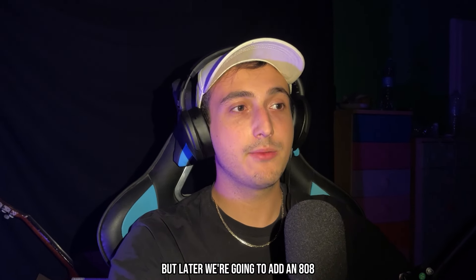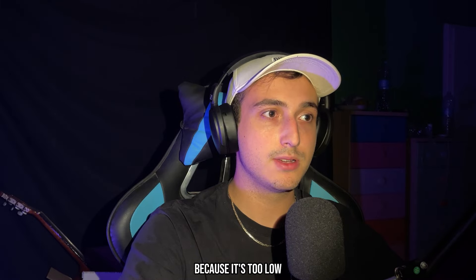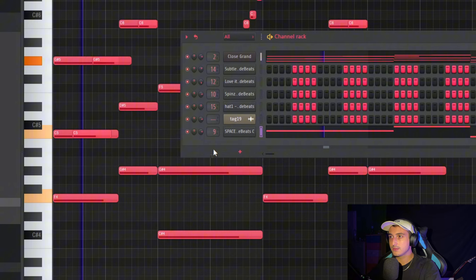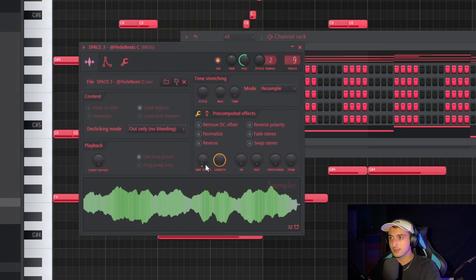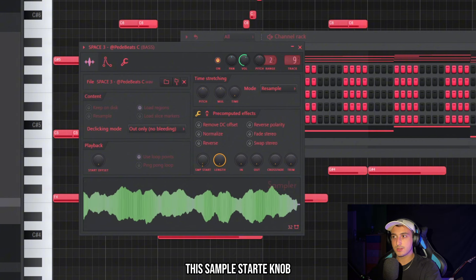This sounds crazy, but I'm going to add an 808 later and I don't like how it sounds in A — it's too low. So I'm going to pitch everything up to F. Let's also remove the attack by moving the sample start knob.